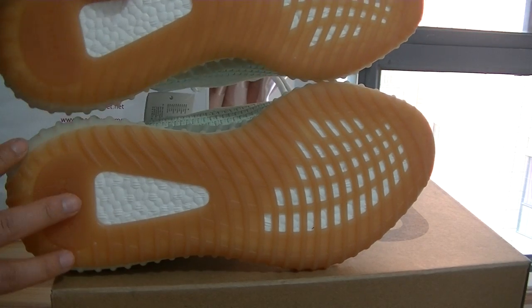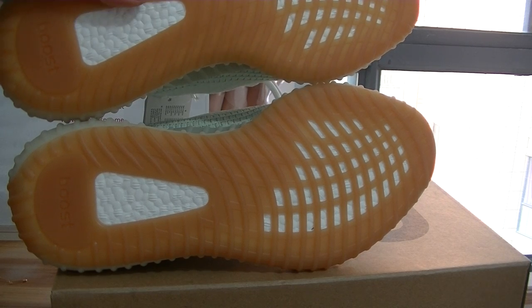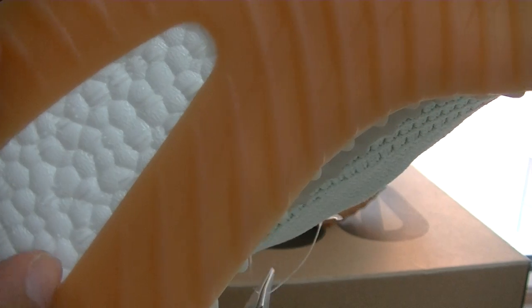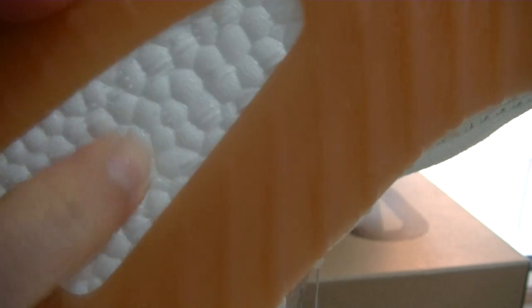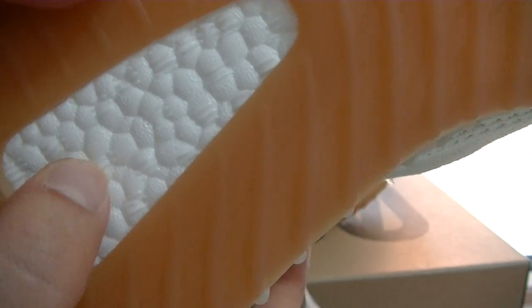The bottom of the pair is also in a brown gum color — looks good. Now check the boost pad area here. You can see so many dots on the boost. This is the correct dot quantity. The boost is very cushioned — this is totally real boost material, so it's very good for your feet when wearing these pairs.